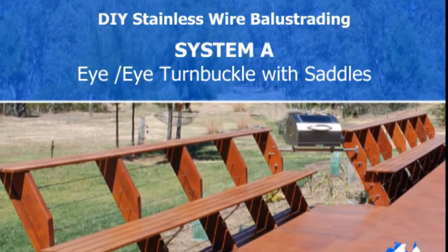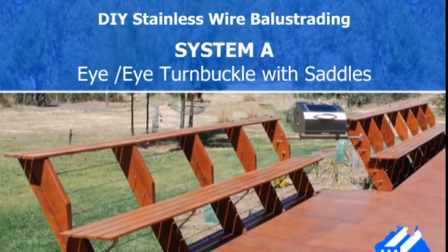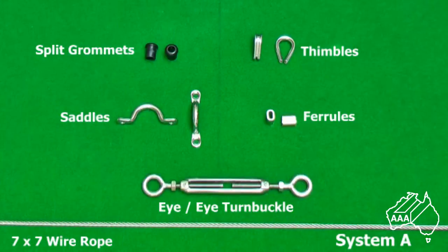Hi, this is Jim Bennett from AAA Metal Suppliers. In a few minutes I'm going to show you how you do system A using stainless wire. Examine the components in front of you: split grommets, thimbles, saddles, ferrules, and of course the eye-to-eye turnbuckle. You will also need some 7x7 wire rope.